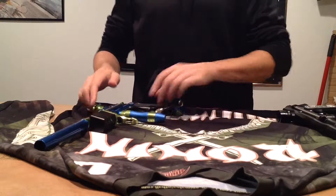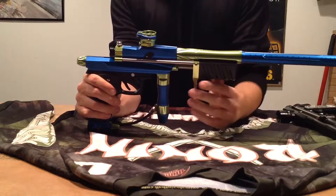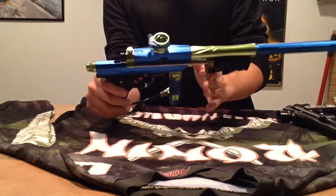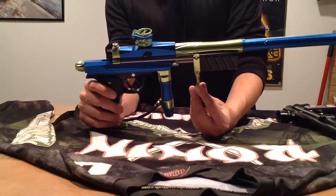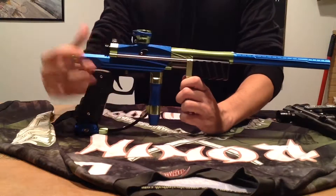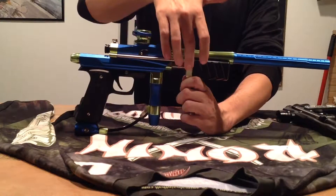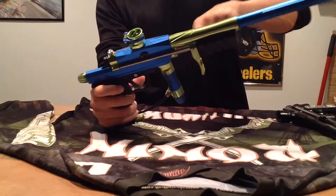Hey guys, I'm going to talk to you today about a quick summary of the Hitman mod on the Zodan KP3. They don't come with these stock, at least they didn't when I bought this one. Normally, what you'd see when you bought this gun is just this back plate here that the pump arms connect to on both sides. It's flat on the bottom.